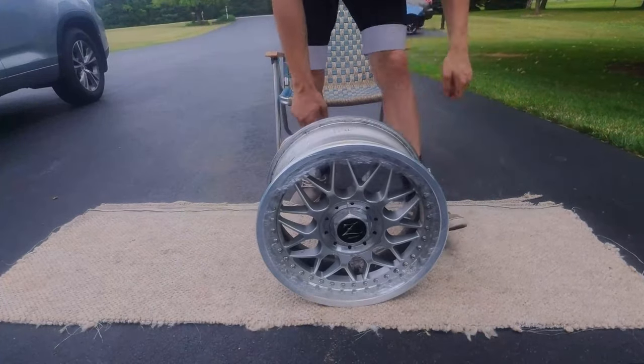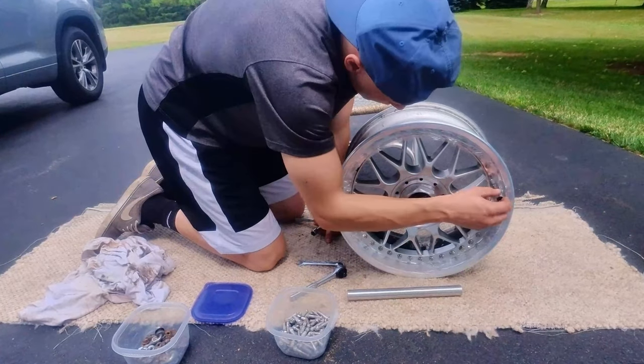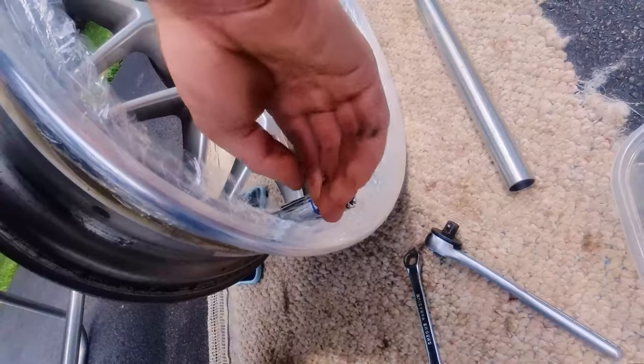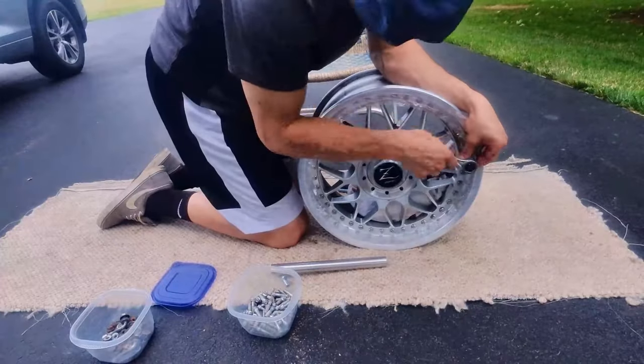My camera quality in the beginning is not going to be very good because I just got a brand new camera here. Stick around because it does get better at the end. So if you're having trouble with the 8mm socket, you can get yourself a 5/16 socket — it fits a little bit tighter on it, so there's less movement.